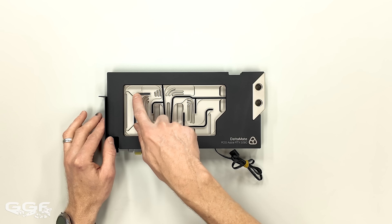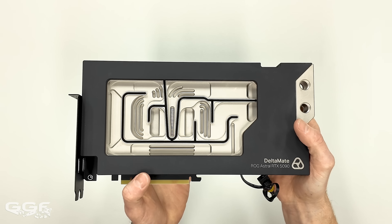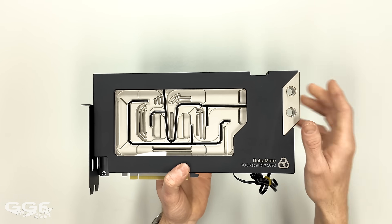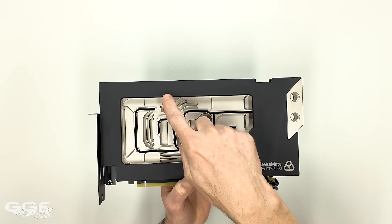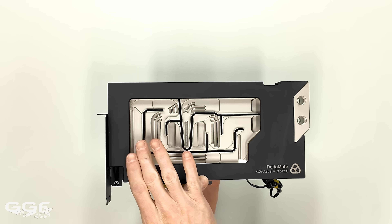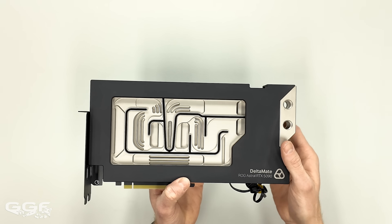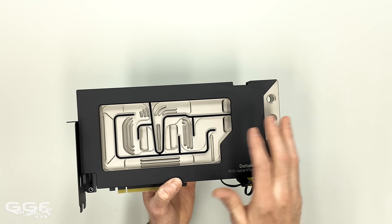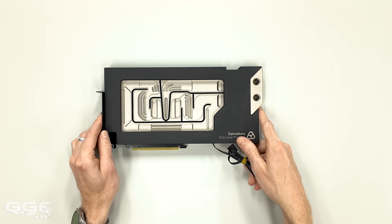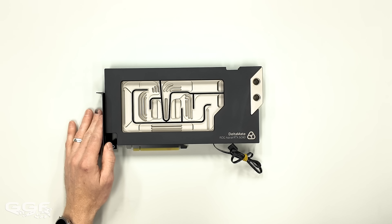One thing I really like to see are the O-rings all inside this block, so there's going to be no coolant bleed. A lot of older blocks have O-rings that normally just go around the die, so when it goes through the flow you get seepage through different areas. If you have large flat areas in your block and you get that seepage, it just doesn't look good. But this one has O-rings everywhere, which looks really nice.